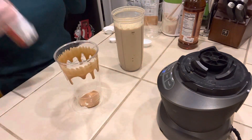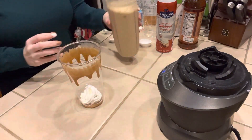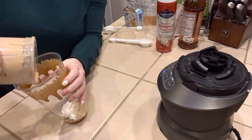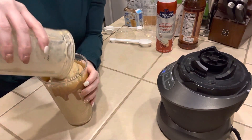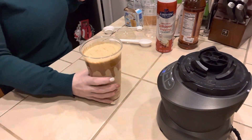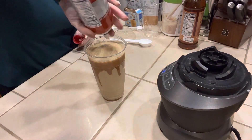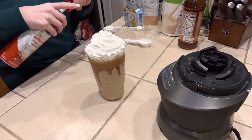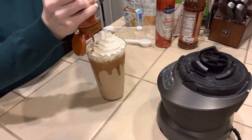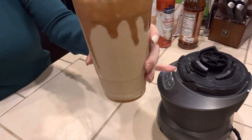And I'm going to add just a squirt of whip in the bottom as well. Now we're going to pour our frap — it doesn't pour very easily from this blender cup. Once that's all done, we're going to add some whip to the top and then a little bit more sugar-free caramel drizzled on top.